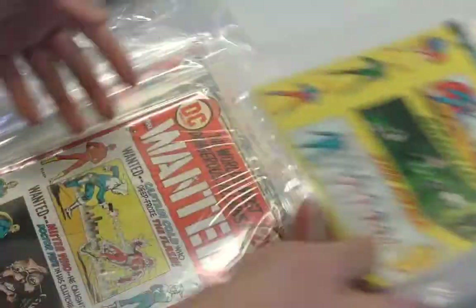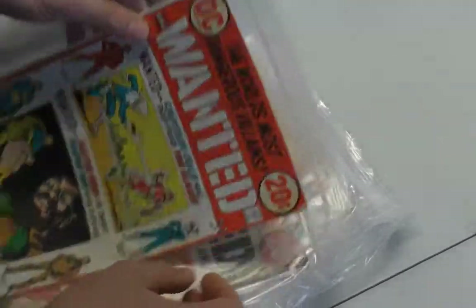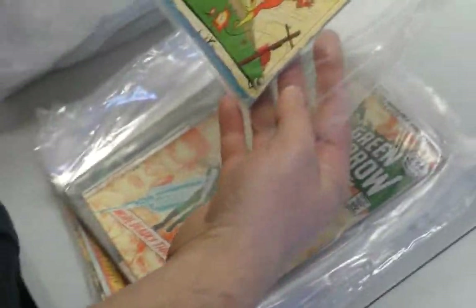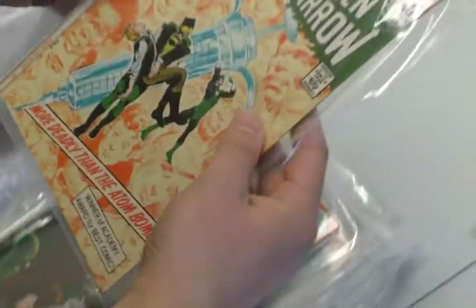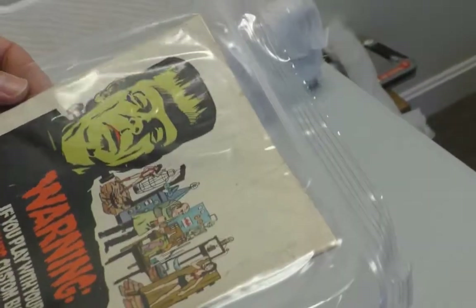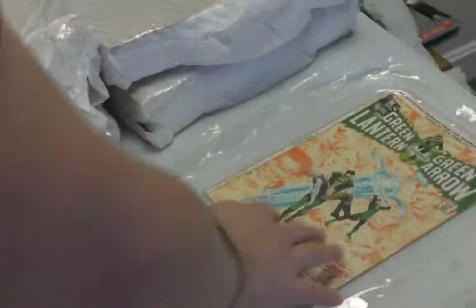Secret Origins. We never see these books in this kind of condition. That's because I never buy them — and that's because no one else ever buys them either. Here's a key coming up. It's a drug issue. Nice — one of them. Neil Adams. Someone actually read this, unfortunately. It's about a 6.5. That's probably worth certifying. Put that off to the side.